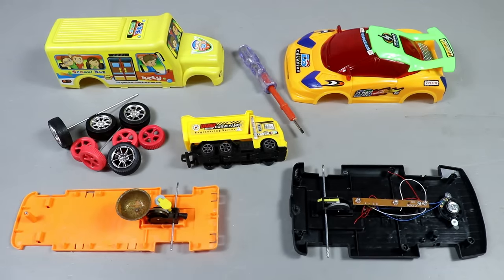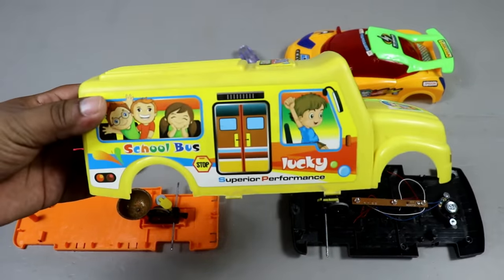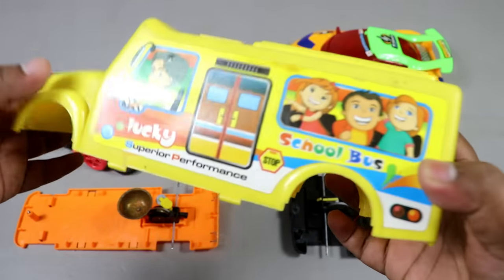This is a school bus, a very beautiful school bus, yellow color.